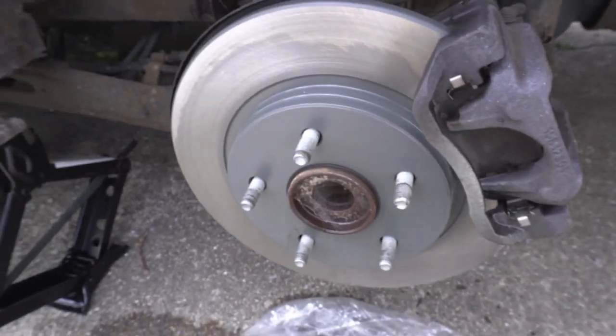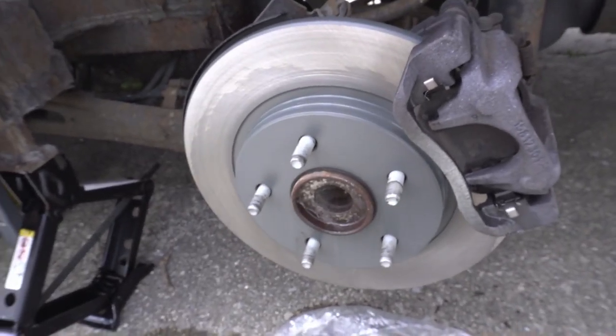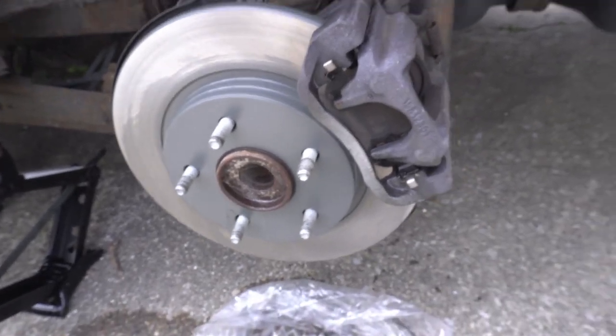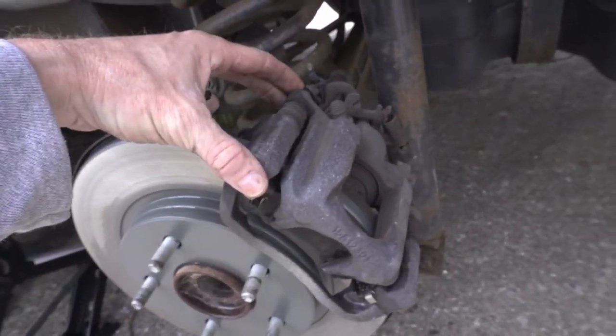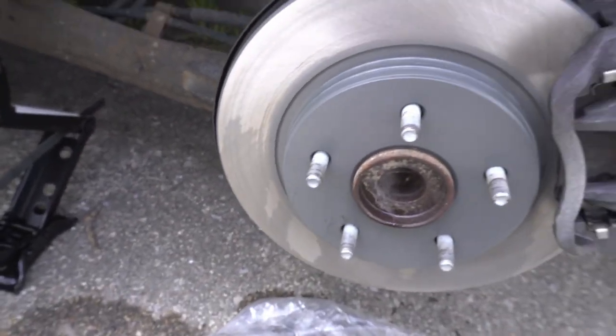I'm sorry, I kind of got a little ahead of myself. I did get the new rotor put on though. So like I said, it's just these bolts back here, and a brand new fresh rotor.